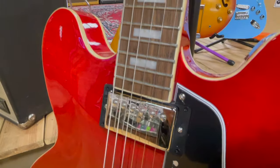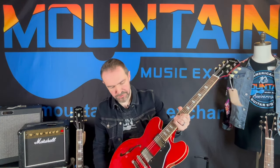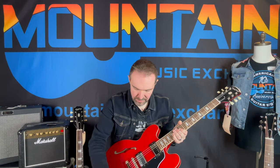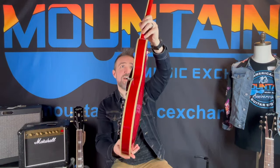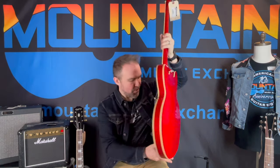It's the Locktone style that locks in place, so you don't lose your intonation or action. It's still that ABR-1 style — it's even got the wire on it. With this one you're going to get the same pickups as the standard model: Alnico Classic Pros, really good pickups. CTS pots as well. And that figuring is just absolutely gorgeous — front, sides, and back.